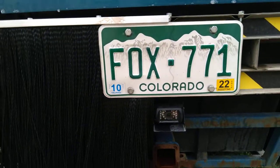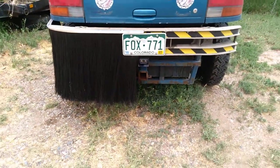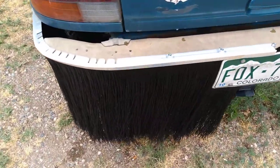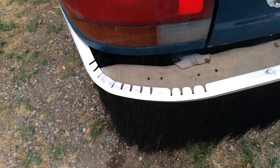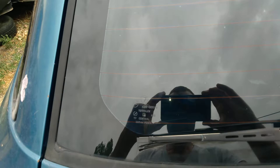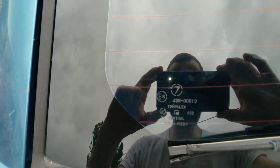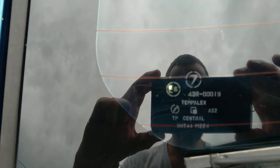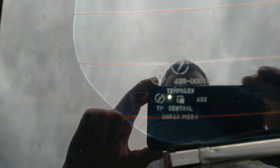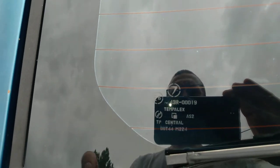The car is registered — getting access to the shop varies. I still got that to work on. That's the only other registry, so that's the original attached.